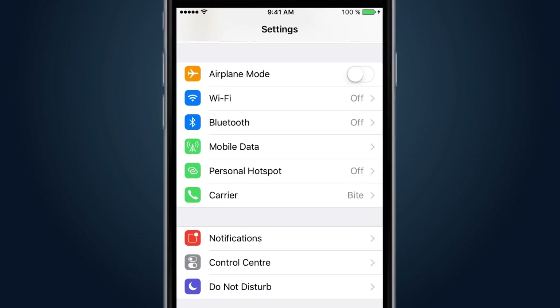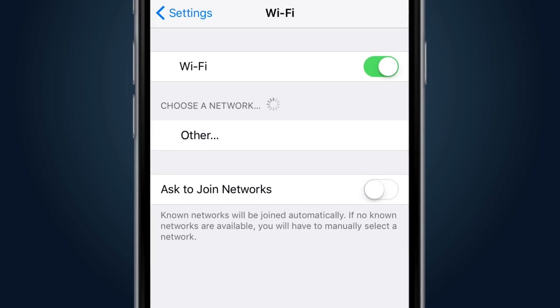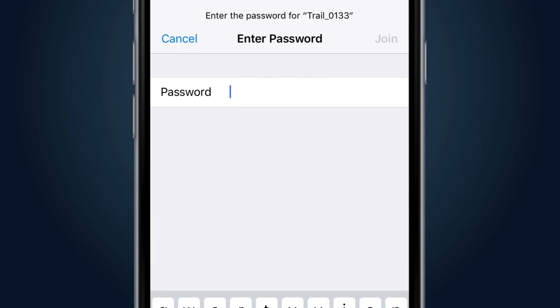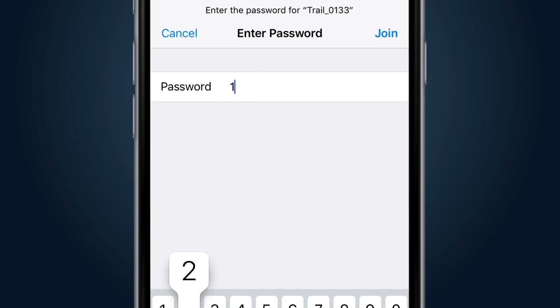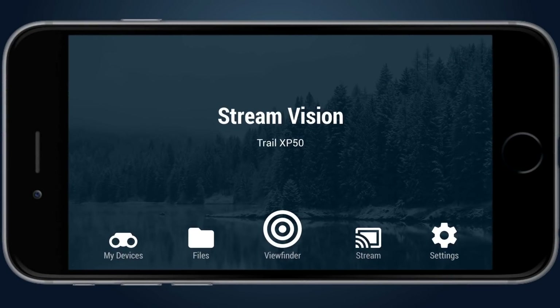On the smartphone, enter Wi-Fi settings and select the network with the name Trail — the last four numbers in the network name match the serial number of the connected unit. By default, the password is 1-2-3-4-5, and if necessary it can be changed in the unit's settings. After starting the Stream Vision application, the main screen will appear with the name of the connected device shown under the Stream Vision sign.